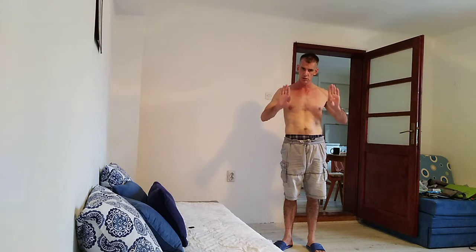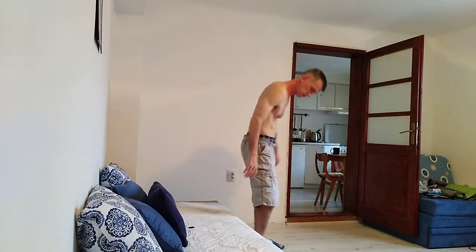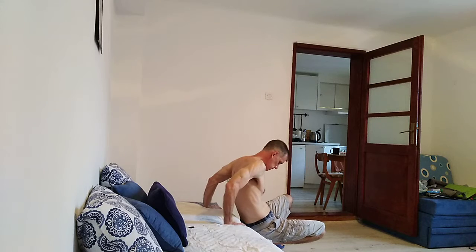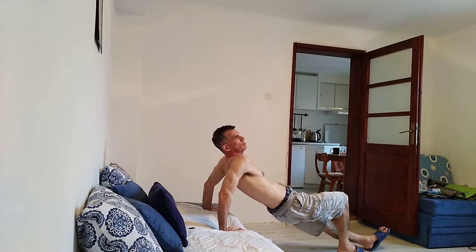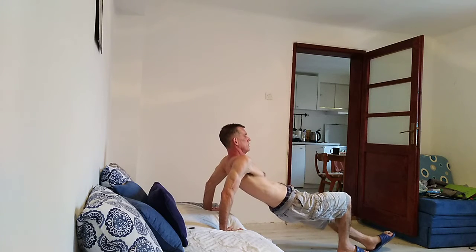So this is a shoulder workout. You can do three hand positions — close, shoulder width, or wider than shoulder width. Today I'm doing wider than shoulder width, so I'm going to stick my hands here on this daybed, a little wider than shoulder width, and kick my feet out as far as possible to use my weight against me as much as possible.